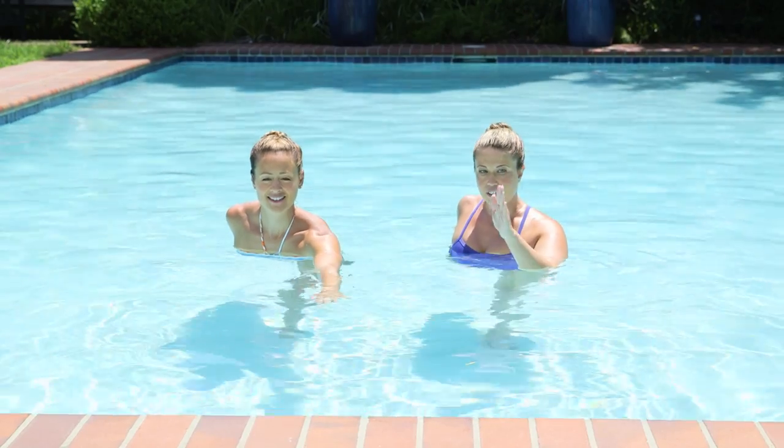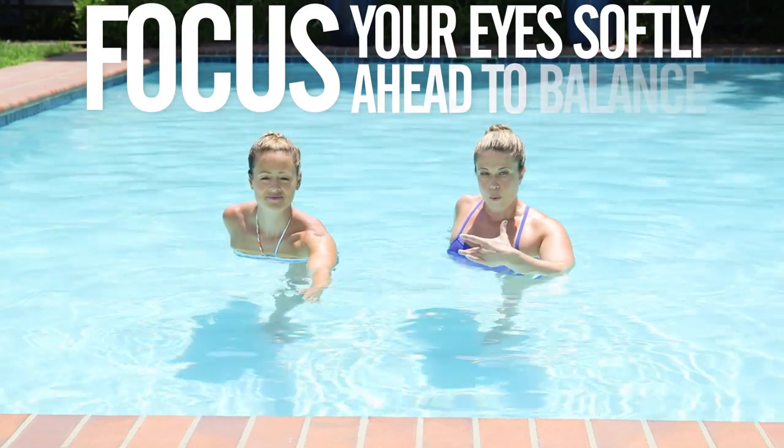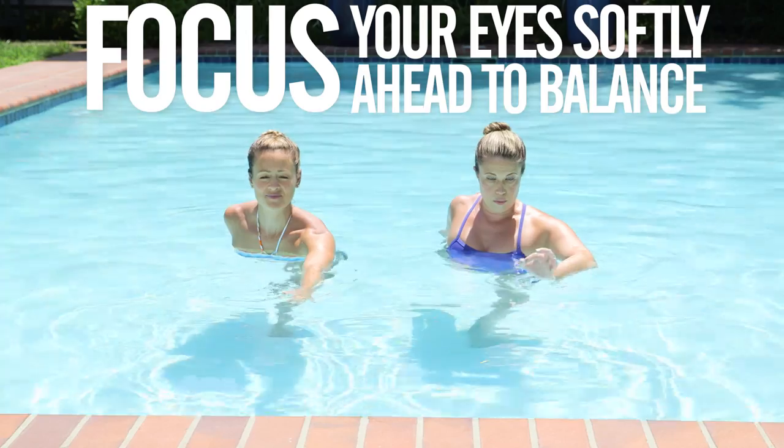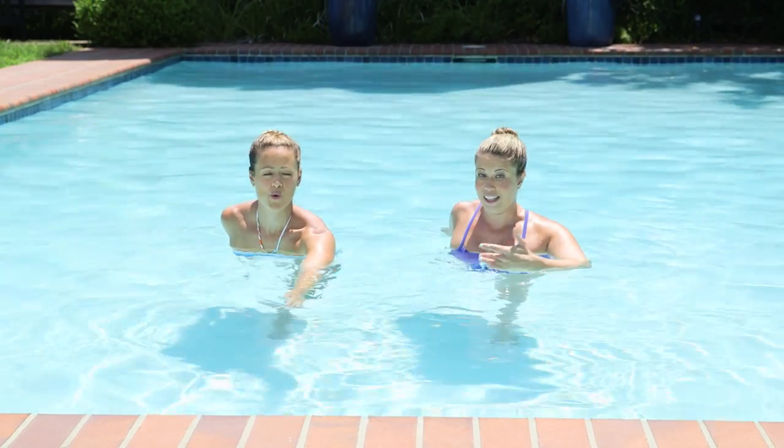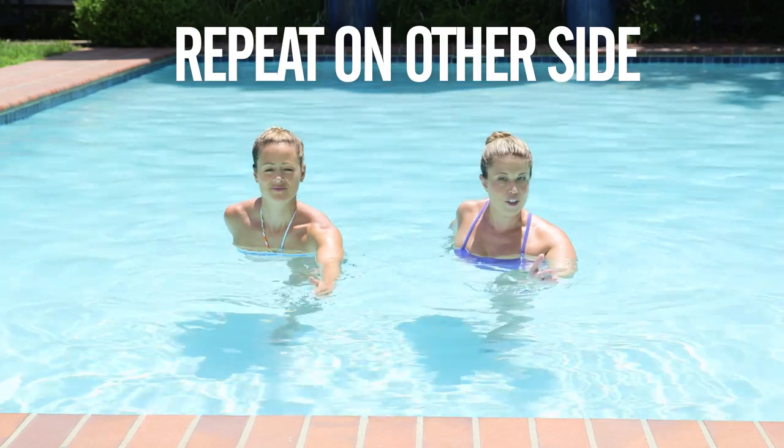To keep yourself balanced, keep your eyes softly focused on a point. Work on keeping a relationship between your ribs and your hips, and keep breathing. Breath by definition is balance — inhale balances exhale, fullness balances emptiness.